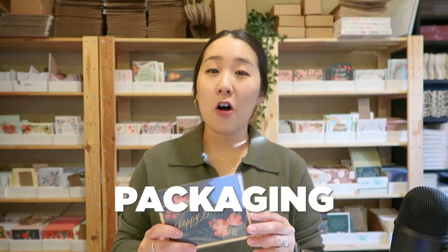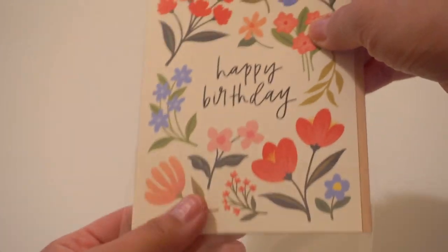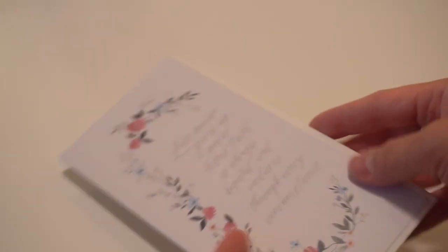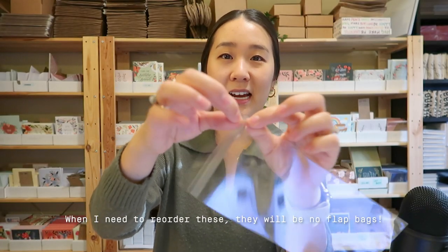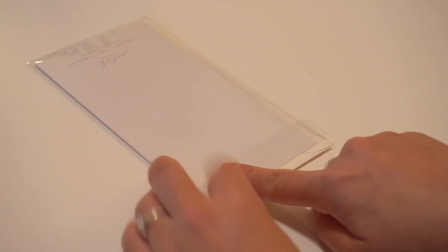For wholesale, all my cards get put into a plastic sleeve — this no-flap bag from Clear Bags. When you're sleeving hundreds of cards for a big wholesale order, it's a lot easier to just slip them in without the flap. Previously I used flapped clear bags, but having to close each bag individually takes so much longer, so these no-flap bags are the way to go. For my Monarch cards, I have a matching Monarch envelope and these still go in a bag that has a flap with a plastic liner you remove before closing.